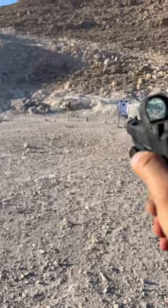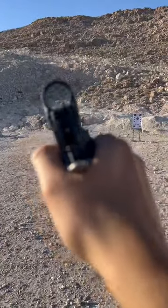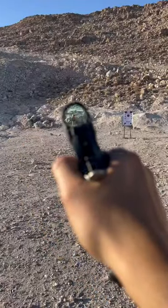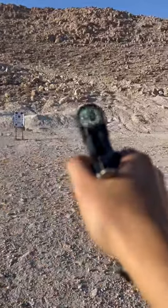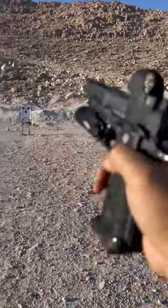Got some TA targets out here. Let's see, this mini A-zone guy right here. Try the big guy. Oh, there it is.